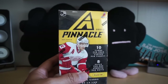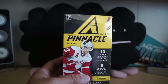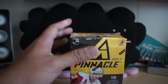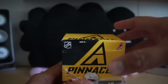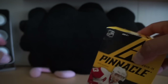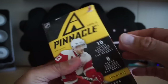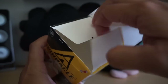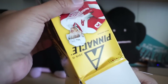Hey, what's up guys, Black Sheep here. For today's retail review, opening up an old favorite: 2010-11 Pinnacle from Panini. Pinnacle is a very cheap product at this point, but I love getting it because you're guaranteed a hit whenever you get one of these. That's what I love about Panini — when they made these retail products, they made it so you could easily get hits.